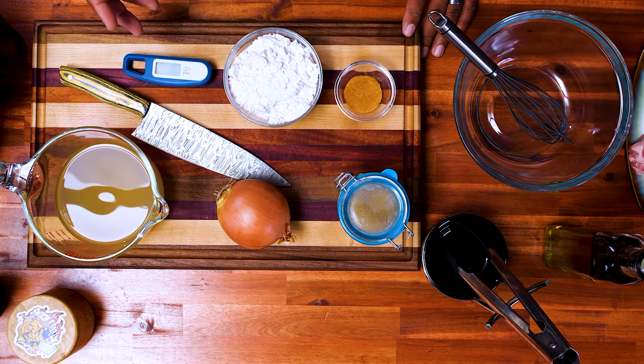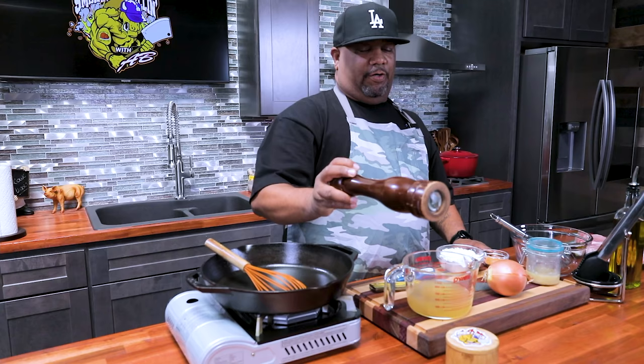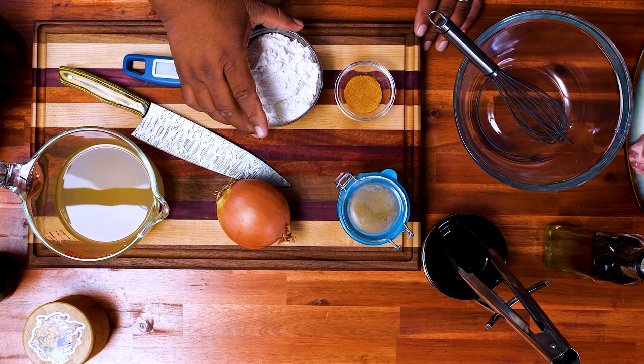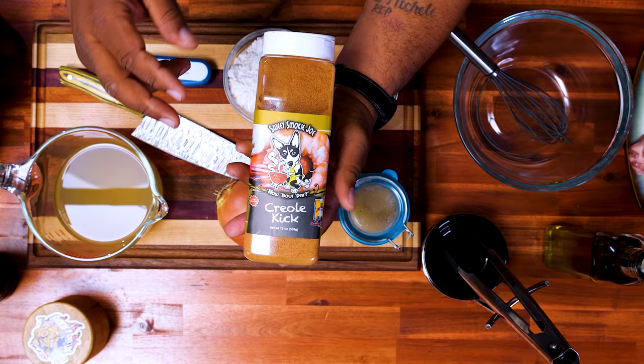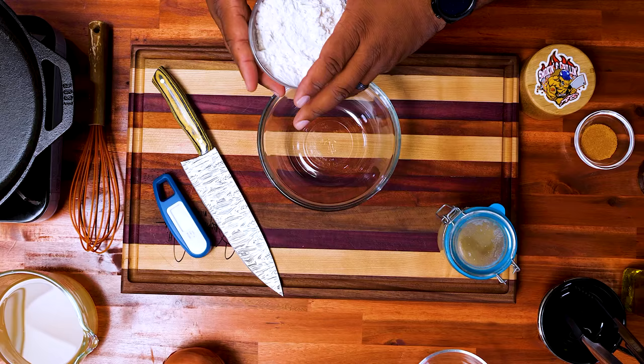We don't have a whole lot of ingredients, but I promise you, don't let the lack of ingredients fool you. We got ground pepper, kosher salt, chicken broth, flour, and we got Creole kick. This right here is like really the secret ingredient — I suggest everybody get this size. This is what I cook with probably 90% of the time when I'm trying to bring some real flavor.